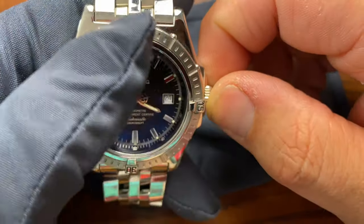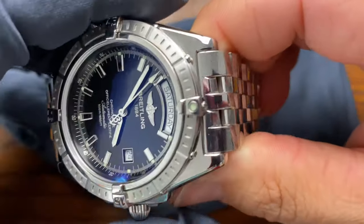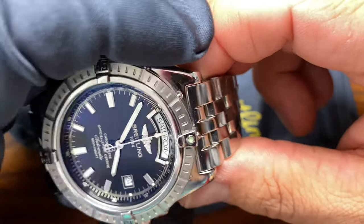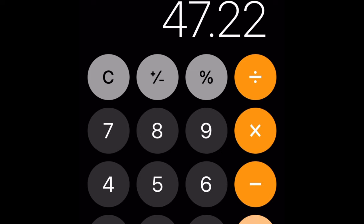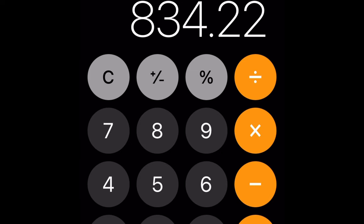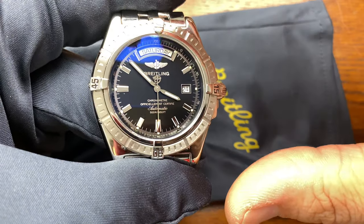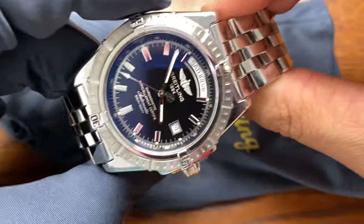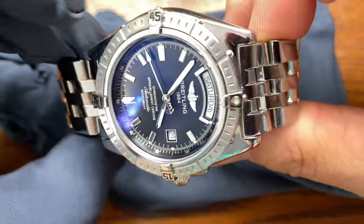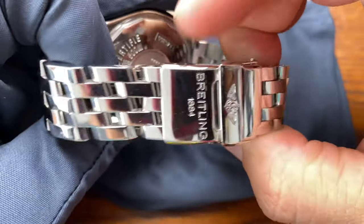I also replaced the crystal for $180, which was extremely worth it. Shipping was another $45, so when it was all said and done it came to $742 plus tax. For a typical service if you just want the servicing itself, it's $490 plus tax. Am I happy with it? Absolutely, 100%. This is essentially a new watch compared to the before pictures.